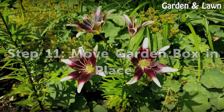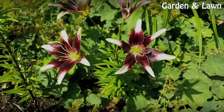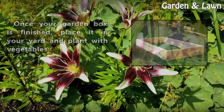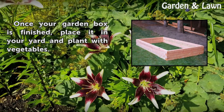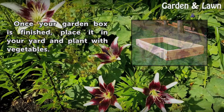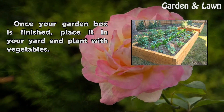Step 11: Move garden box in place. Once your garden box is finished, place it in your yard and plant with vegetables.